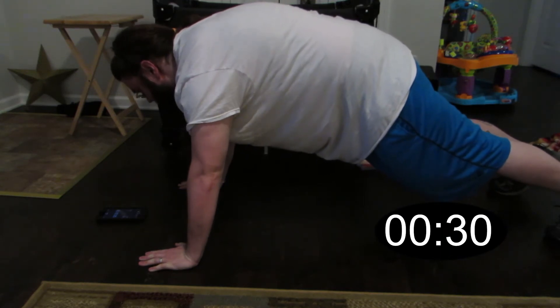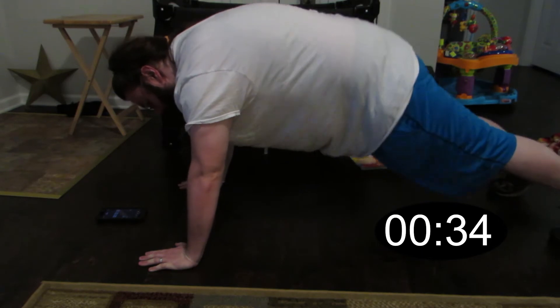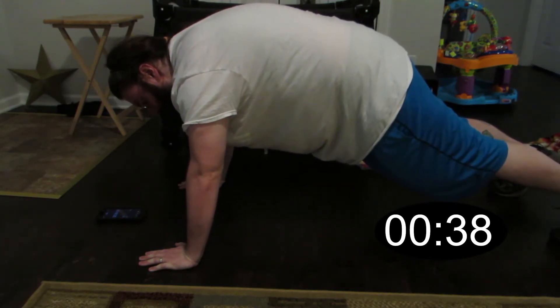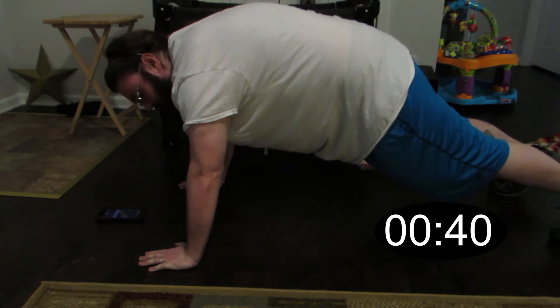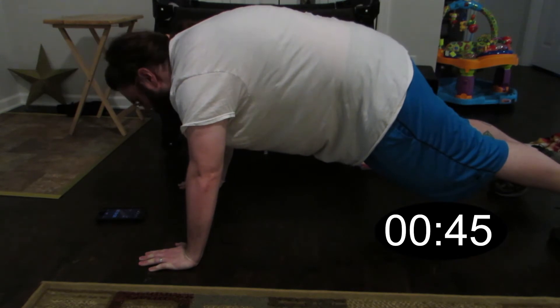So right now we are right at 30 seconds in. I'm starting to feel it — my core is starting to kind of tremble a little bit. I don't know if you can hear it in my voice, but it's definitely starting. I can feel it in my shoulders, my elbows a little bit from being locked out, but I need to be a little bit safer about that I suppose.